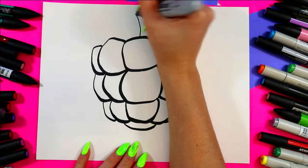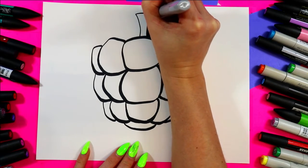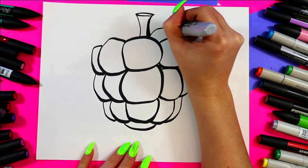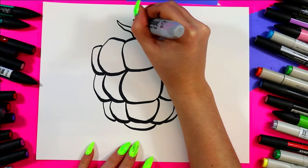Let's add a stem — so two curving lines up, connect with an oval, then add some wavy triangles coming out for some leaves wherever you would like. Add your own artist flavor.